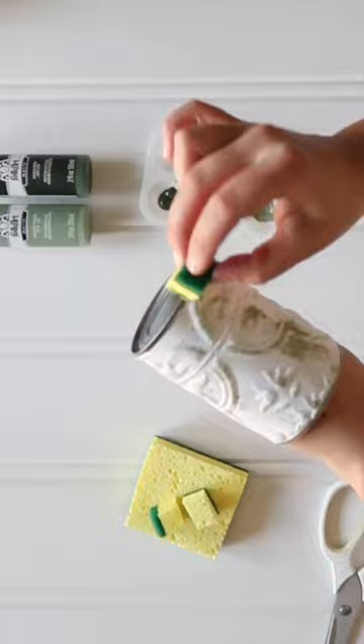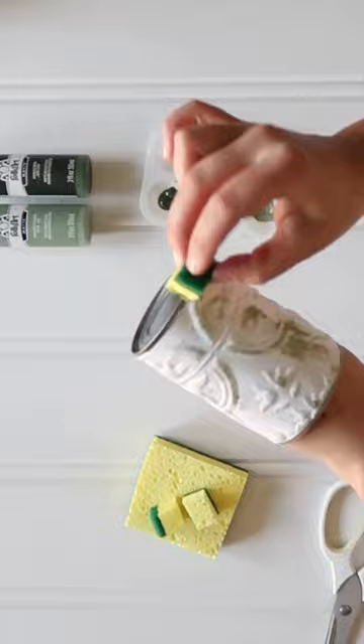Then distress the tile with chalk paint however you like. I began with a coat of white paint and then I layered in light and dark green chalk paint as well. I prefer to use a small piece of a clean dish sponge to apply paint on these types of projects.